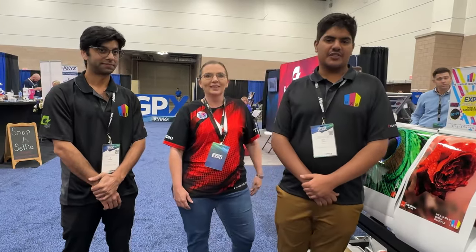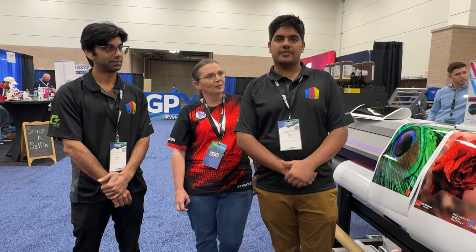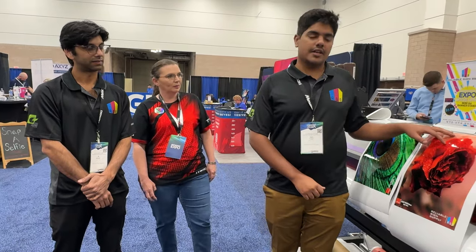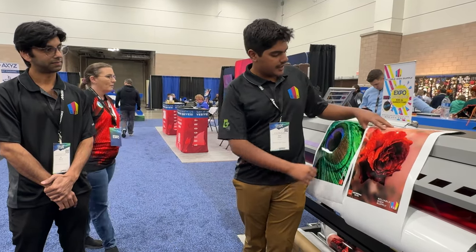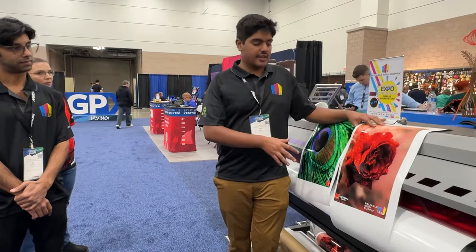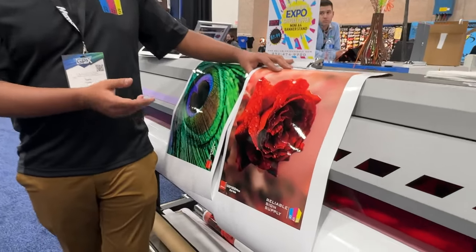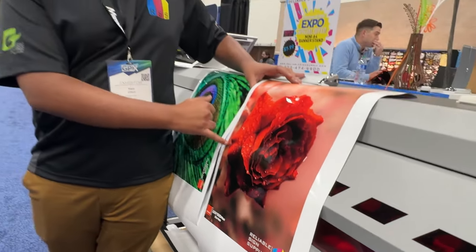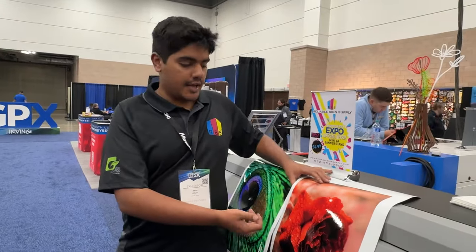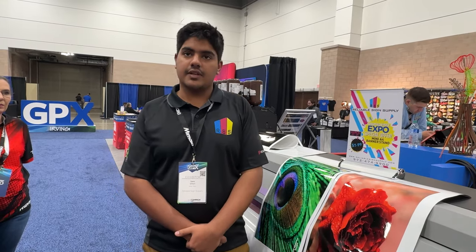Hi guys, I'm Sam. I'm the tech for Reliable Sign Supply and I have been trained officially by Mimaki to work on their machines, operate them, and train end customers. What you're seeing right here is a UV print with a varnish effect — you can see it has a gloss finish. This entry-level UJV100 can do either a gloss finish or a matte finish, whatever you like. It's not necessary to do the whole print — you can select just what you want to highlight, and it can do that for you. Any questions, feel free to ask.